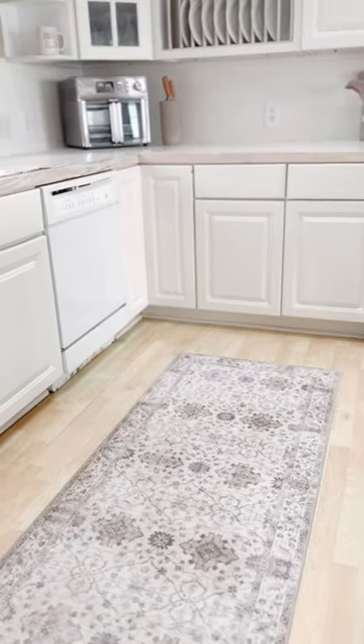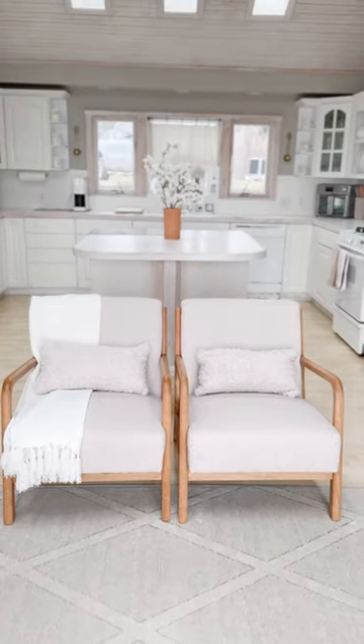Almost everything you're seeing here is from Amazon, so comment 'Kitchen' for a link, and I'll share my living room soon.